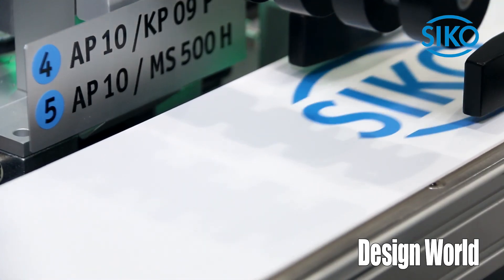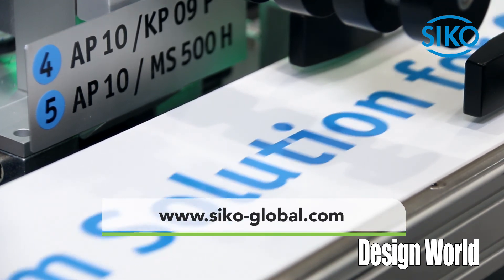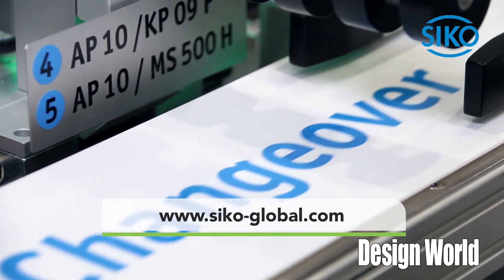If you want to have more details, please visit our website at seco-global.com. Thank you.